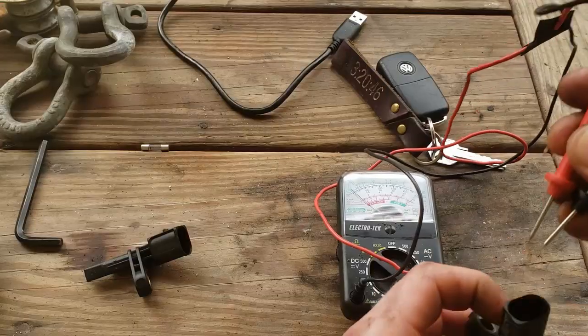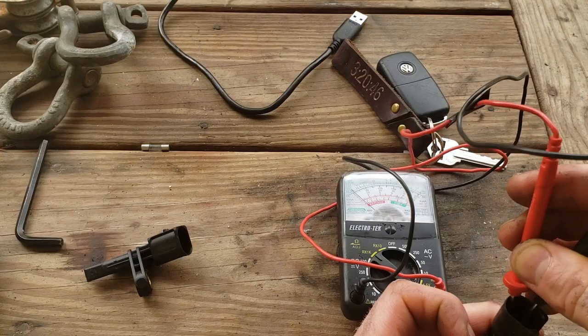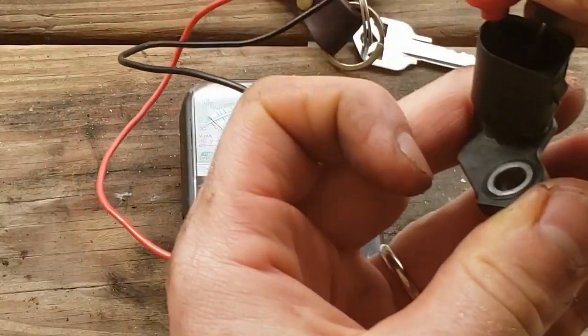You see it jumping up here? Now I'm going to take the other wheel speed sensor and do the same thing — touch these prongs. Nothing's happening.